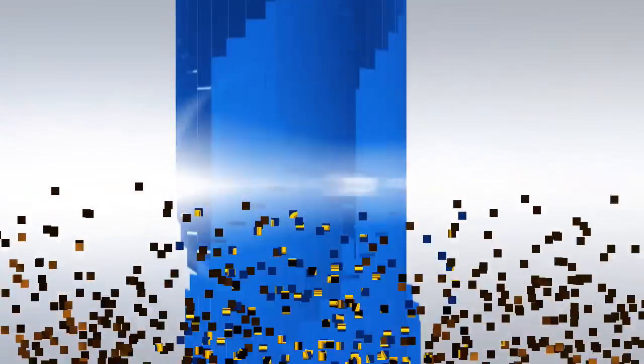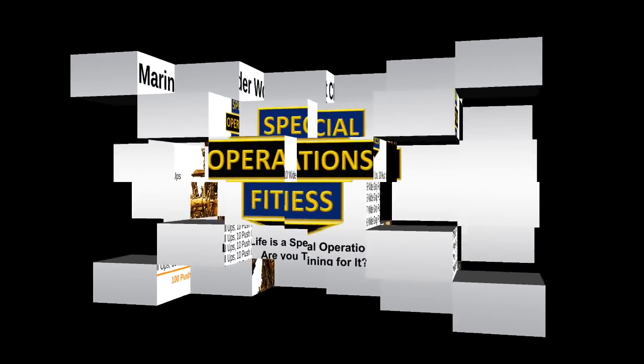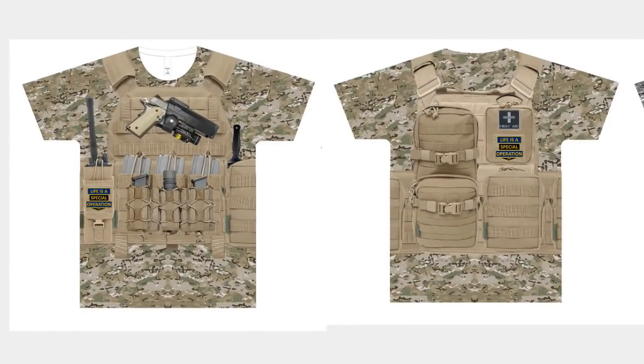Check out our body armor t-shirt collection at lifeisaspecialoperation.com. These t-shirts are a tribute to the men and women out there who wear body armor as their duty uniform while working hard to keep our world safe. The special forces t-shirt features images of warrior assault system body armor, a Cold Steel tactical knife, and a Kimber 1911 in a Phobus holster. The backside has a hydration pouch, a first aid kit, and gear bags. This t-shirt prints in full color at 150 dots per inch — high definition.